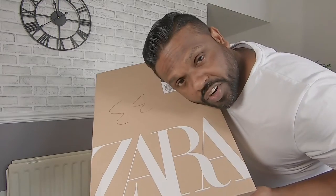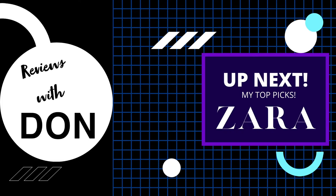Today's video I'm looking at my Zara picks. Hi, what's up everybody? Welcome back. I hope you guys all are well. Let's get into the video.